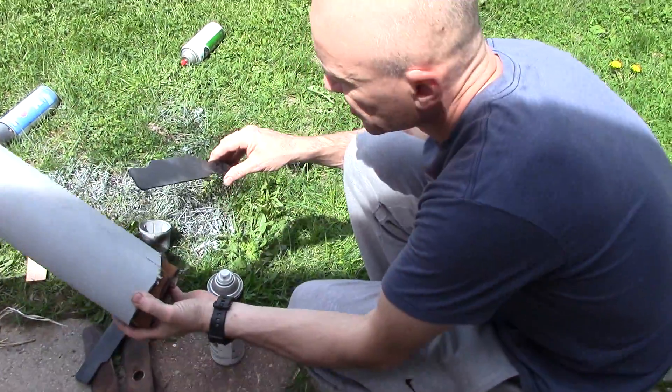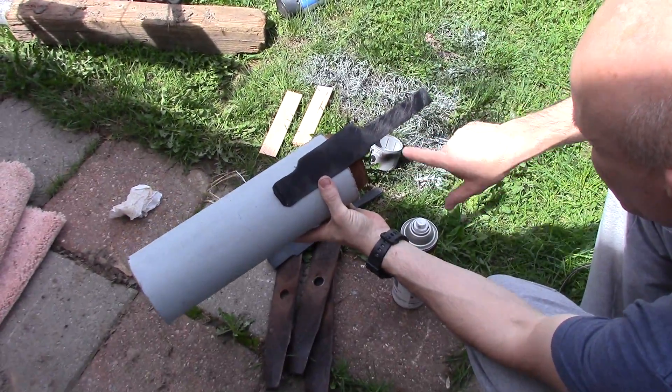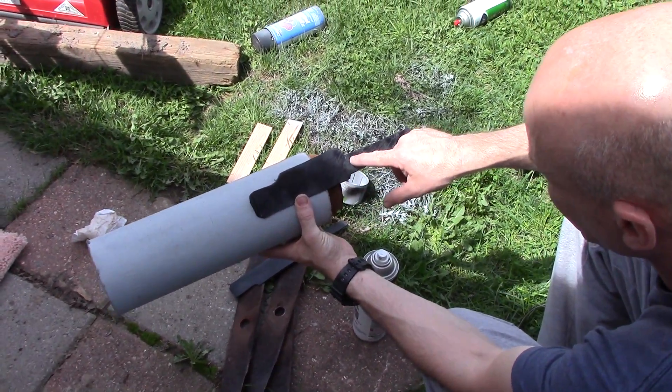I cut these out, and these are going to be the — maybe it'll be one piece instead of two. That one's like two. And I'm going to put the rivets in there and the rivet there.